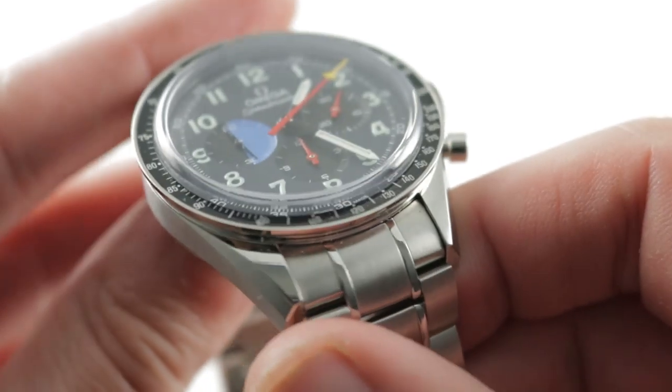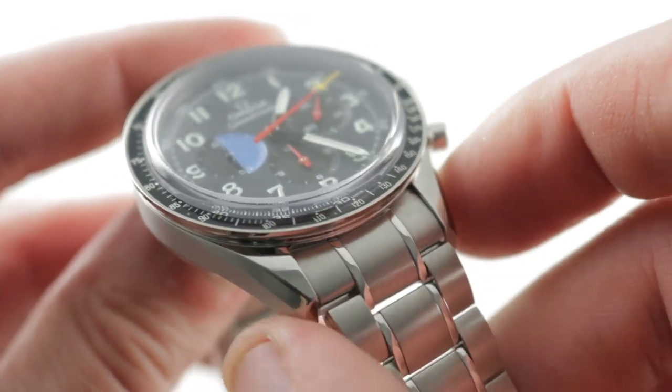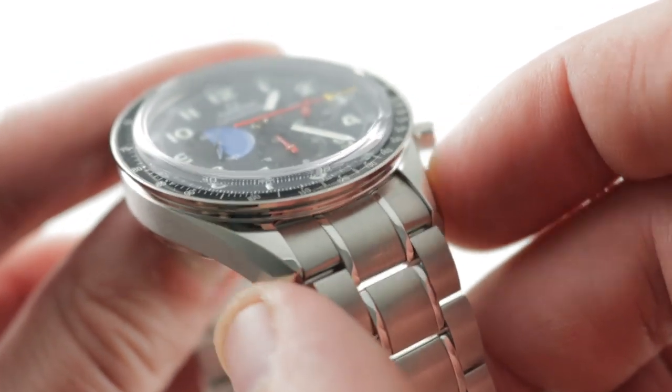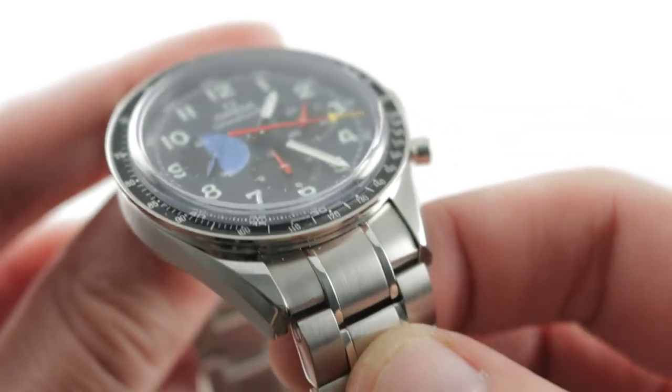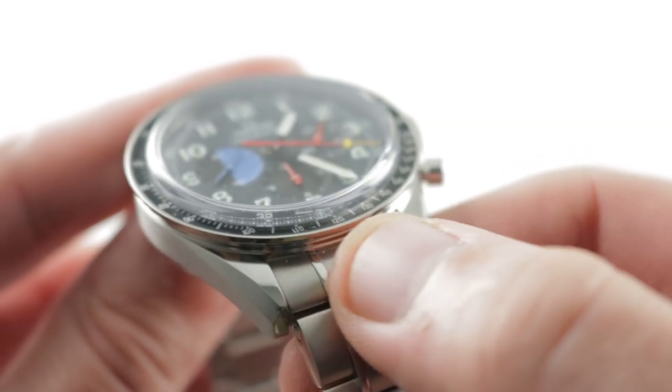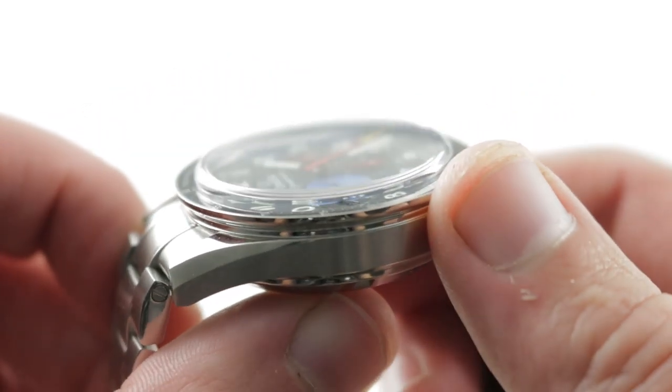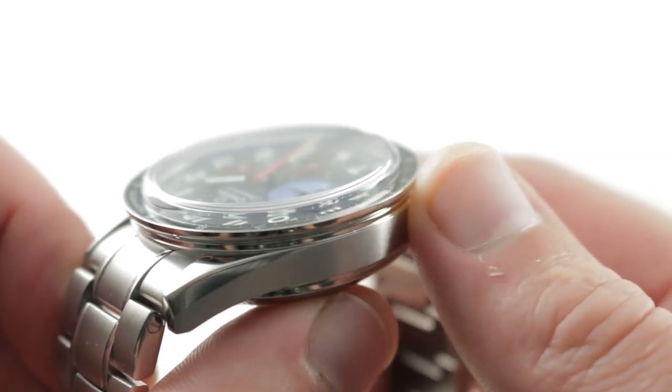Rolling back to the case, those solid end links are perhaps a little bit of a juxtaposition when compared to the rather primitive profile of the minimally beveled pre-lier case. The bracelet is very much of the modern era with a conforming profile end link. There is a tachymeter scale that swells the width of the case, and you can see it's polished on its outer face.